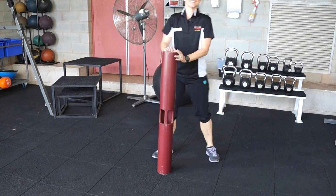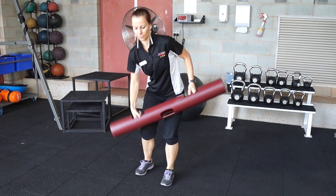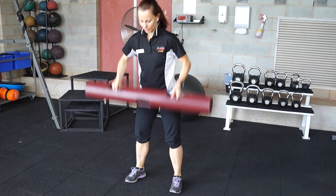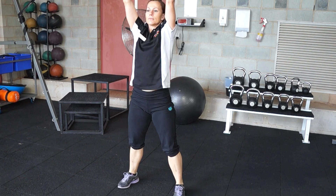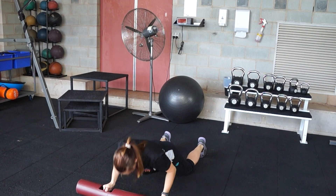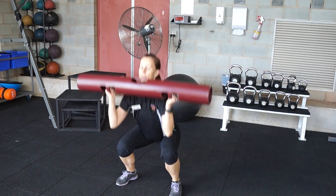Next up we have a really slow burpee. You're going to go into a push-up, shoulder press, drop down into the push-up, jump back up into shoulder press. Making sure you're really pushing your bum out and also bracing through the core. You can drop to your knees if you need to.